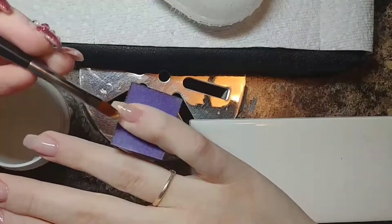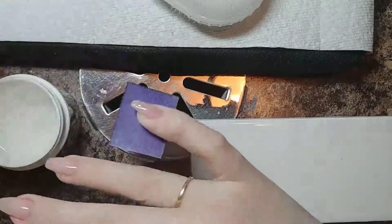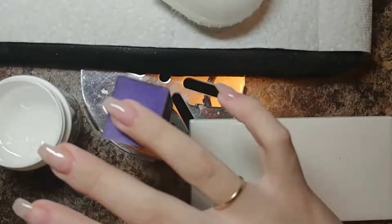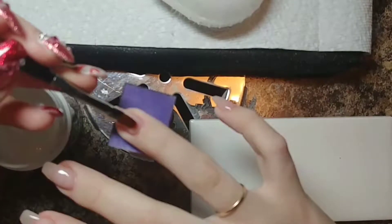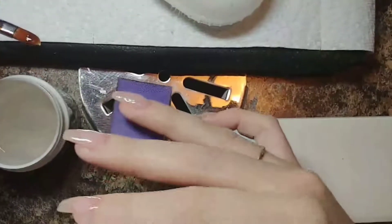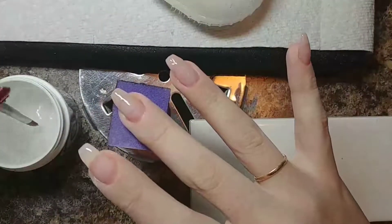Filing into my favorite shape — the little coffin. I tried to go long there for a little while, but it just wasn't working. Giving it a wipe with some disinfecting cleanser and a lint-free pad, double checking my shape.